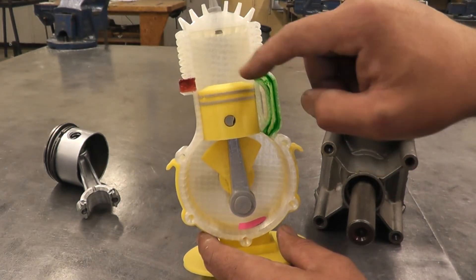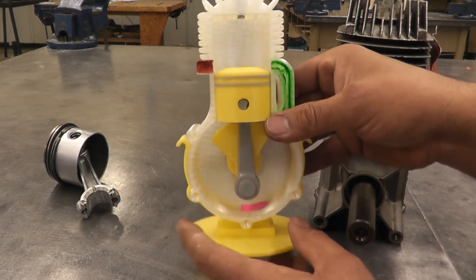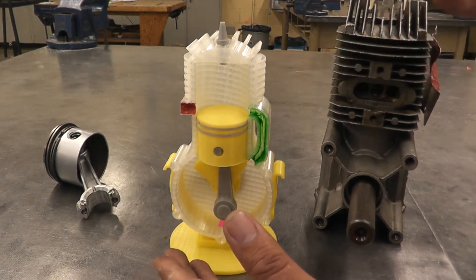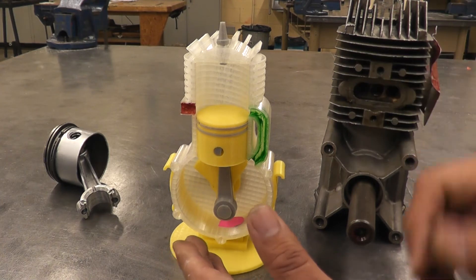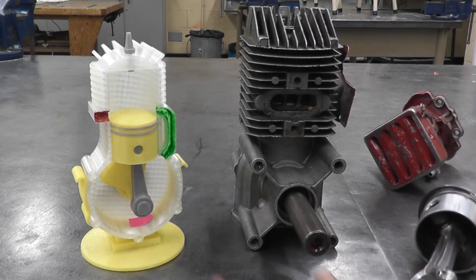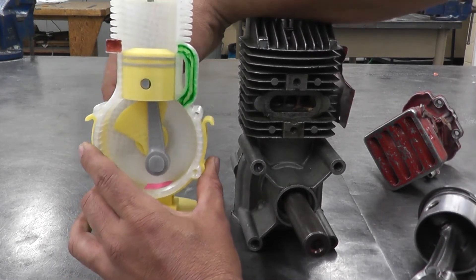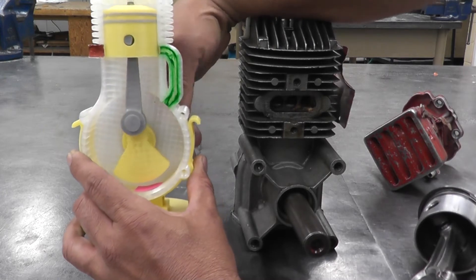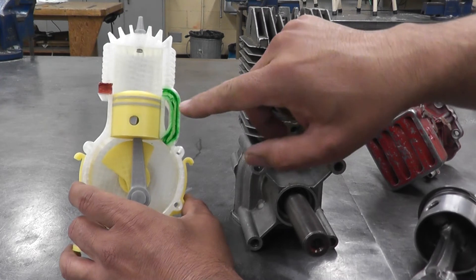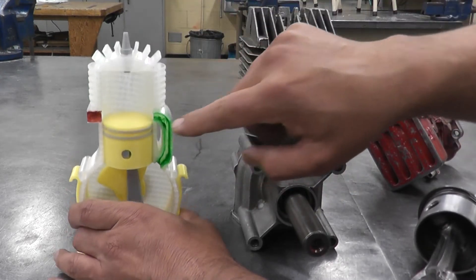This engine doesn't have any actual valves — it only has ports: an intake port and an exhaust port. This type of engine is mostly used on weed eaters or chainsaws. It's called a two-stroke engine because the piston goes up once and down once, completing the full cycle — it fires in just two strokes.